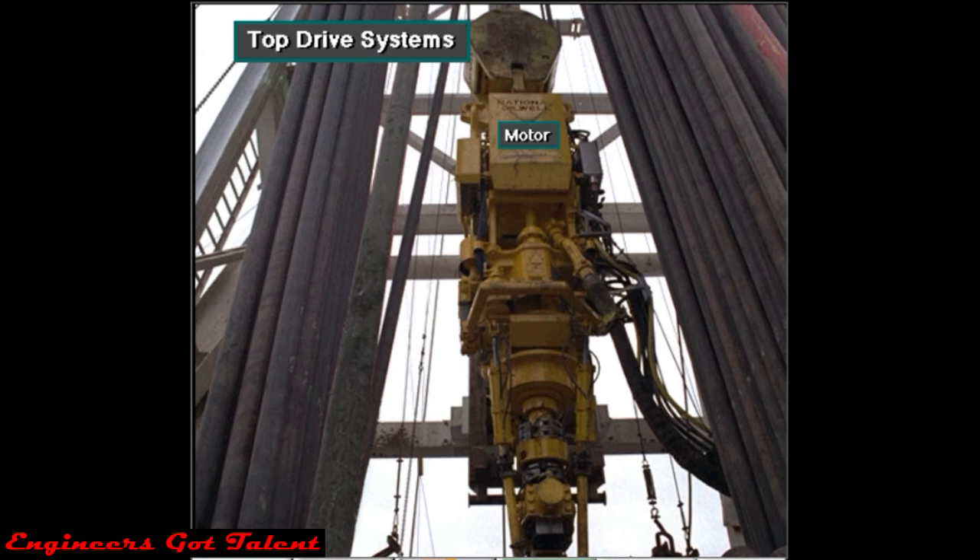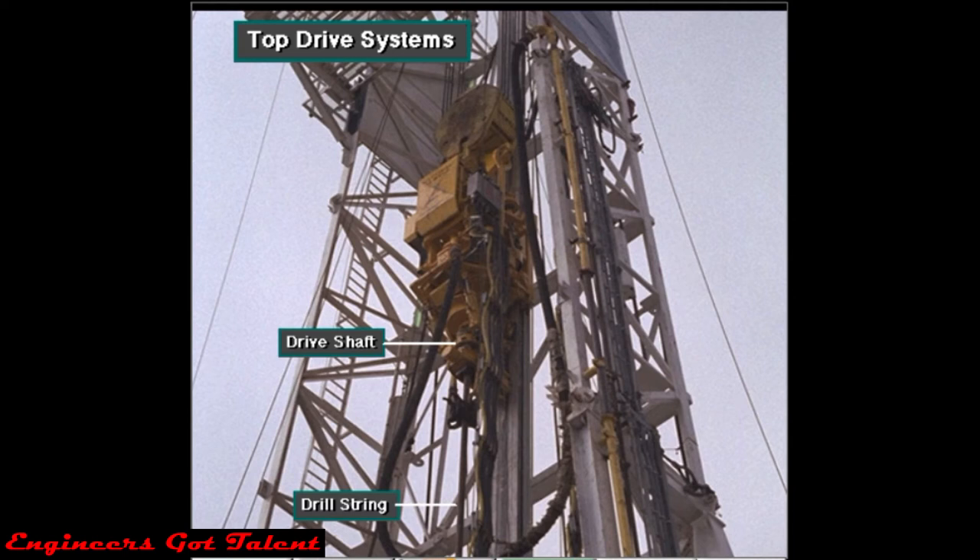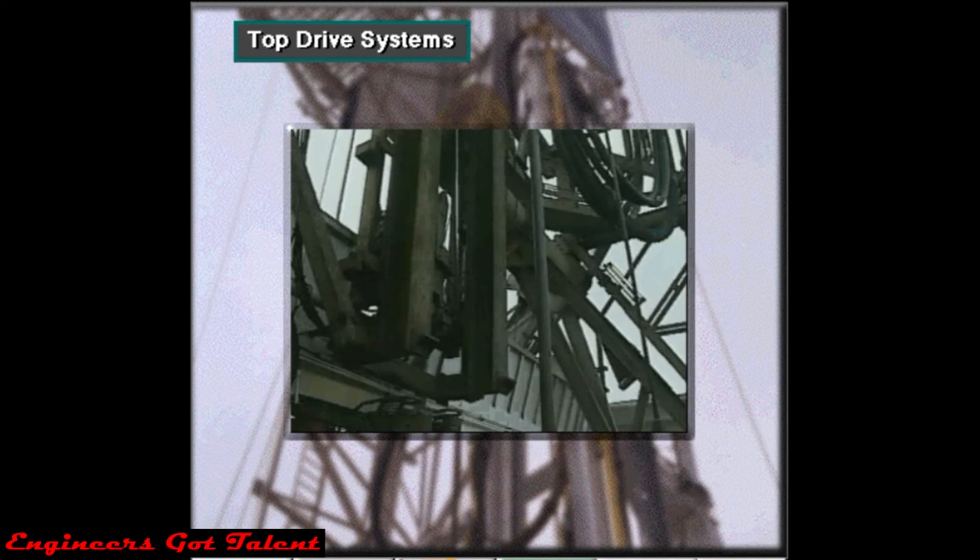A powerful motor turns a drive shaft, which is connected to the top drive. Crew members make up or attach the drill string to the drive shaft. The drive shaft turns the drill string and bit.